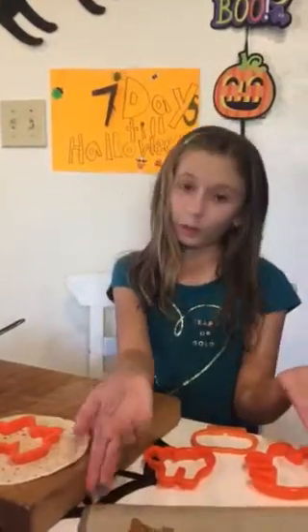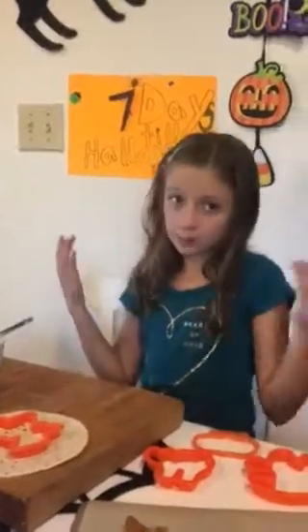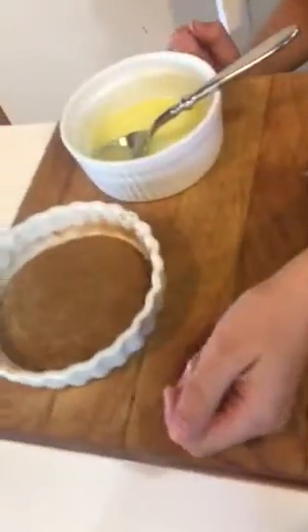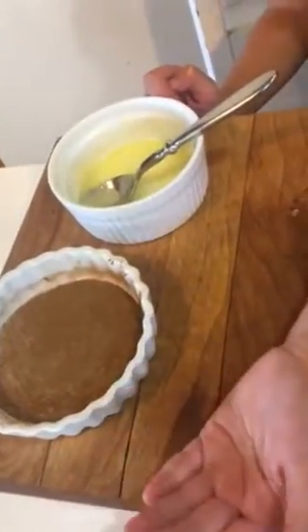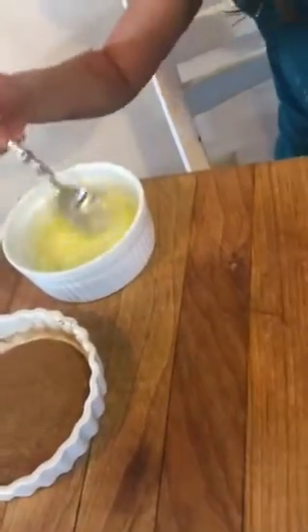Hi guys, my name is Seda and today I'm going to be showing you how to make Halloween cinnamon sugar crisps. Basically all they are are flour tortillas that are already made and we're going to be baking. You take one tablespoon of cinnamon and pour it into a dish, then take one more tablespoon of sugar and pour it into the same dish and stir it all up, and melt some butter like I already did.